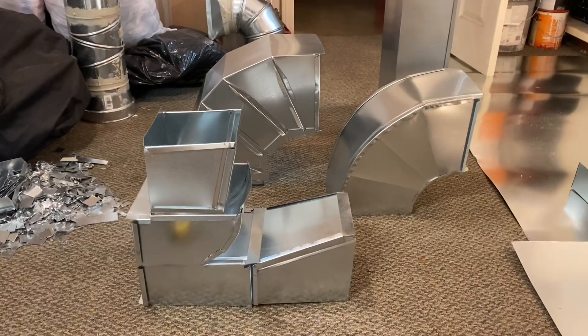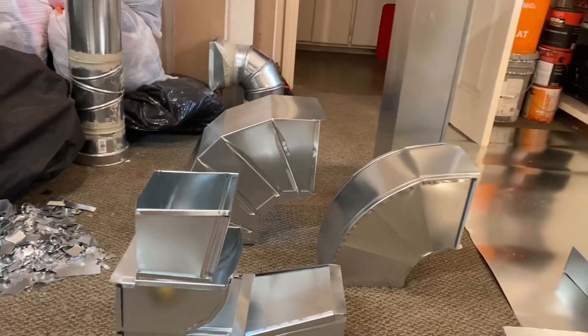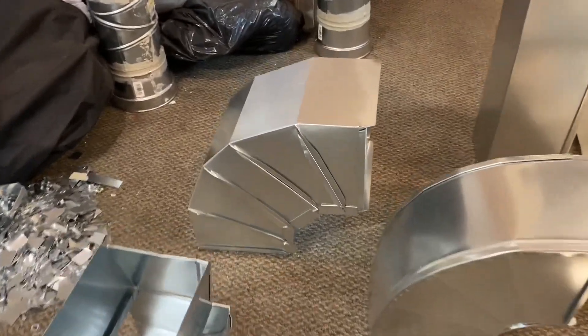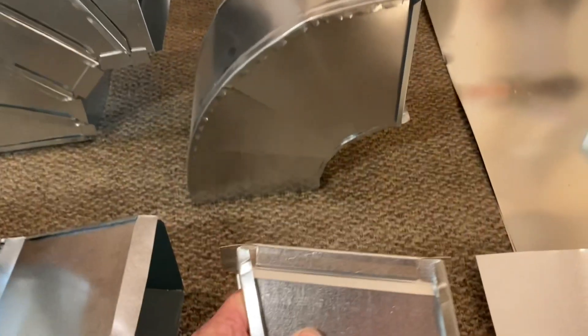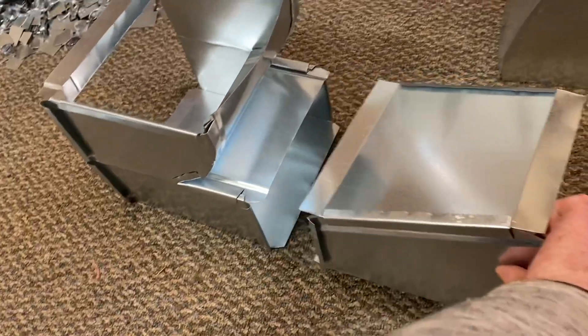Here we're looking at some of the 90 degree elbows that I made. All of this was made on my brake, including the Pittsburgh seam and then the 90 degree bends. For the curved fittings I made straight ductwork and then manually bent it kind of by hand, or using the angle of the table to slowly bend those, and then put it together.